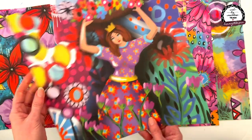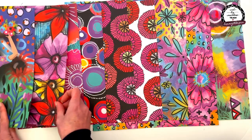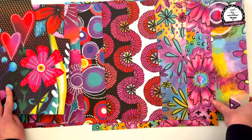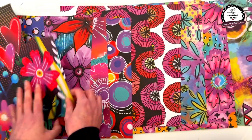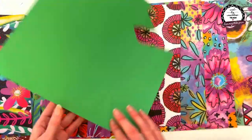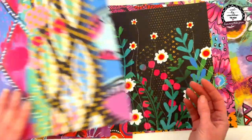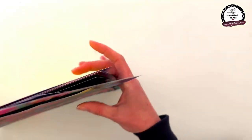Here's one that I've used a bit - they are obviously scrapbooking papers but I use them in all of my art journaling and mixed media as well. I've cut some off this one, so they are blue on the back of that one. 12 papers altogether - you can use them on so many projects.